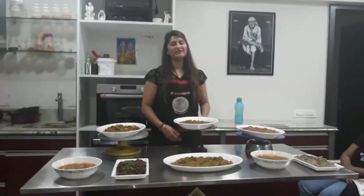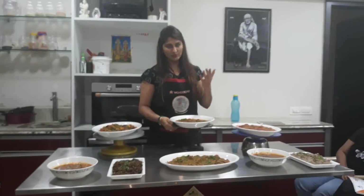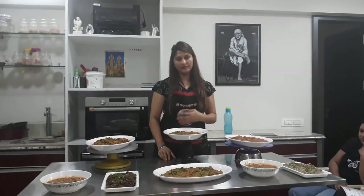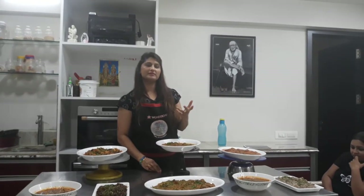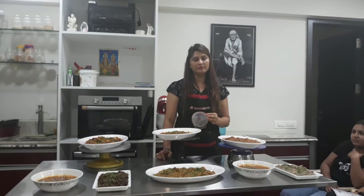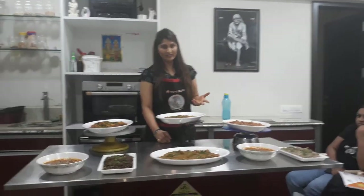Now, we have exclusive brownies in the class. Everyone knows brownies come in different flavors. We make brownies with dark chocolate, with flavors like almond, orange, and strawberry.